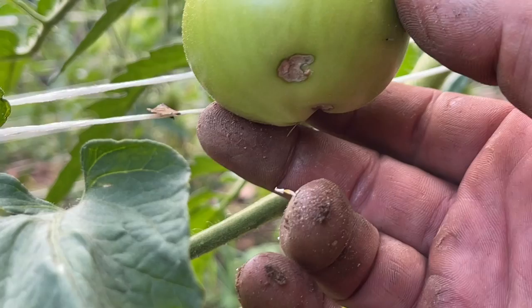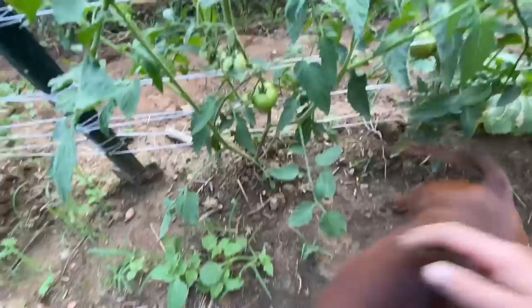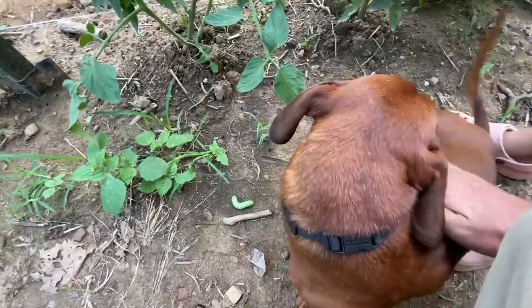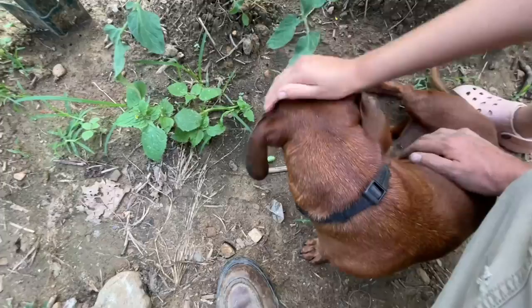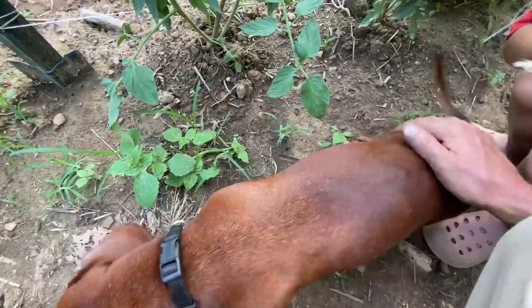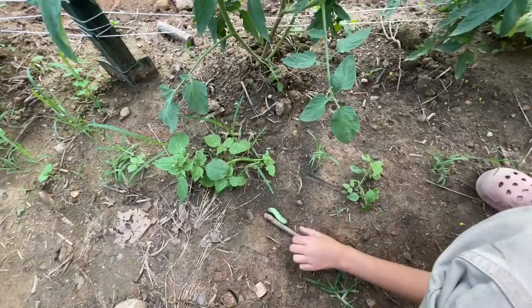Over here is our tomato hornworm hound — hey Bear! That's our tomato hornworm hound. He got in a fight with a bear the other day and it tore his face up — looks like it pawed him one good time, scratched old Bear's face. See them scars there? But he's all right, thank goodness. If you don't have a tomato hornworm hound, that's okay — you can hunt without a hound. We're just high tech around here. All right folks, this is me and Charlotte and Bear hunting tomato hornworms — I hope this is encouraging and you can go out and find some of your own.